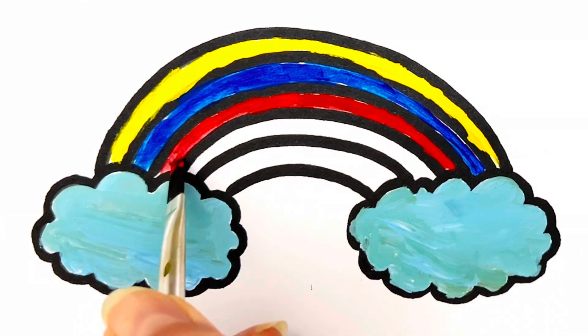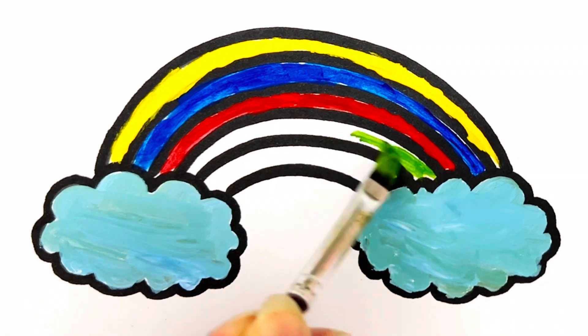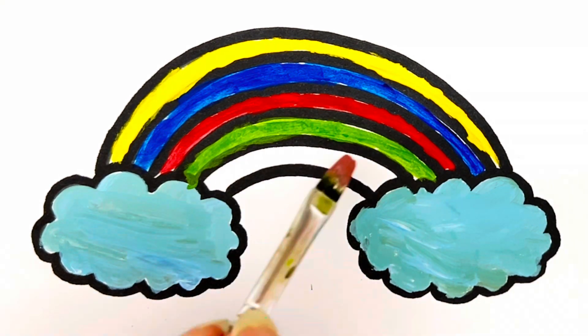It's a red color. It's green. And the last one is pink.